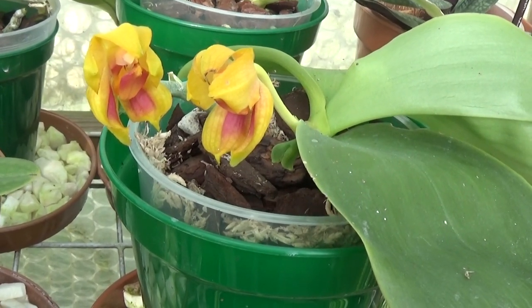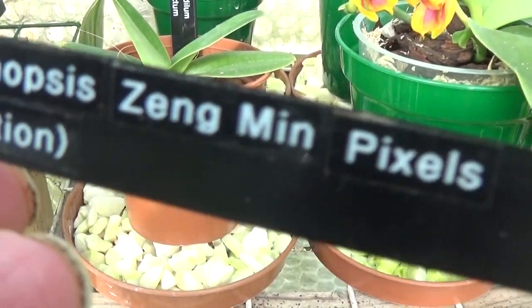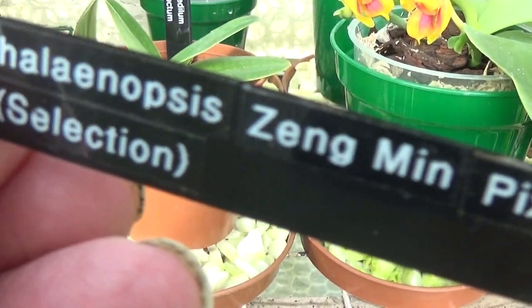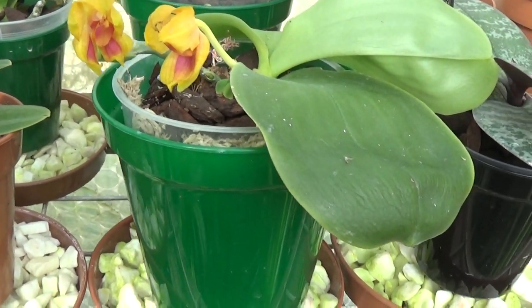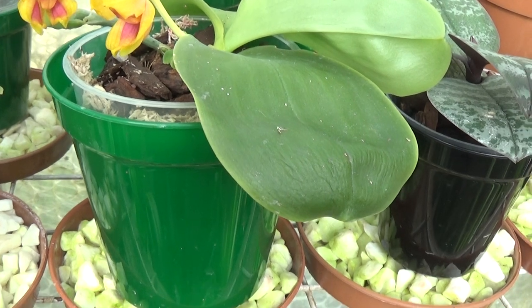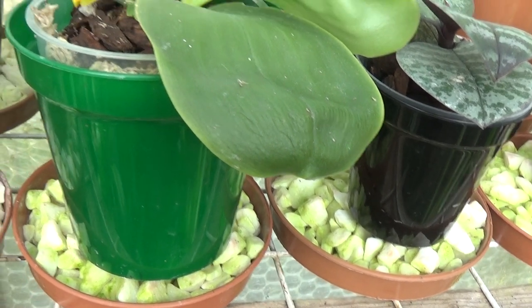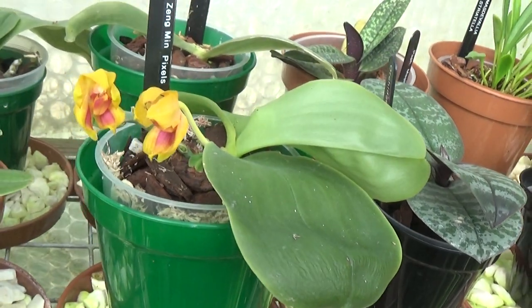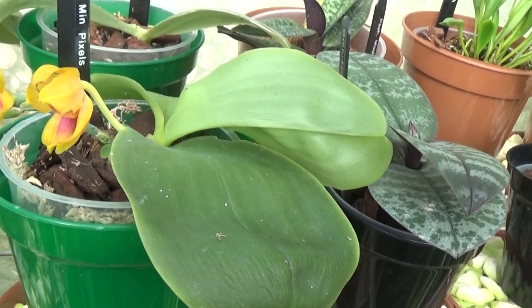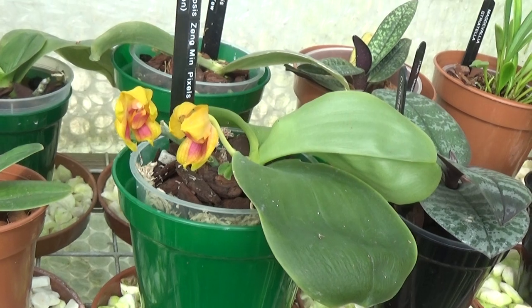This is one of my new Phalaenopsis — the Phalaenopsis Zeng Min Pixels Selection. It's just going over, but I've been told not to cut the flowers off because they can flower again from the same spike. So I'm going to leave that on and see what happens.